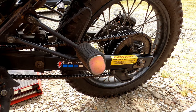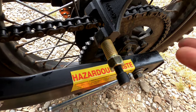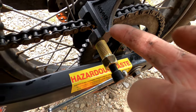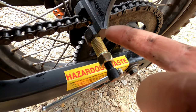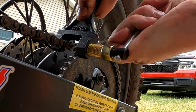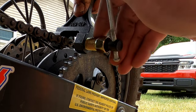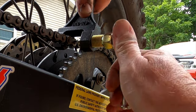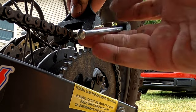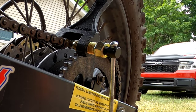We're going to take the chain off by removing one of the links. The chain tool I'm using came from Amazon and works for anything from a 420 to a 530 chain — this bike has a 428 chain. All you do is line everything up and push the pin out. If you've got it lined up correctly it shouldn't be hard — it should push the pin right out the other side and the chain comes right off.